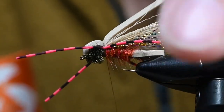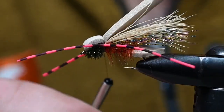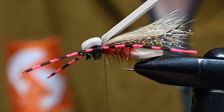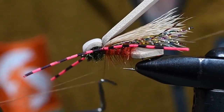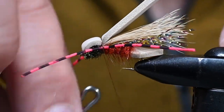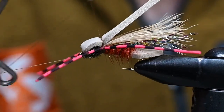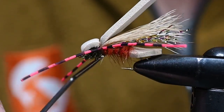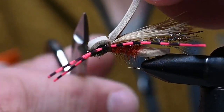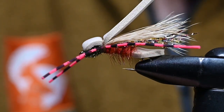As far as leg measurement, the rear portion should extend to the end of the body or just beyond — the front legs don't have to be nearly as long. Once you're positioned and happy, get some securing thread wraps. We are ready to whip finish — just be mindful of those legs. You could trim them a little before the whip finish if you'd like. One whip finish, tighten it down, and one more to make sure this thing is not going to fall apart.